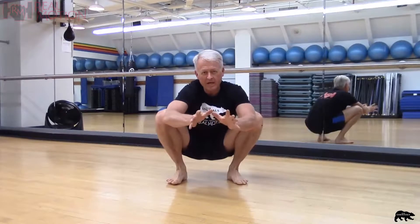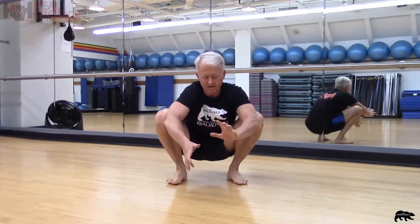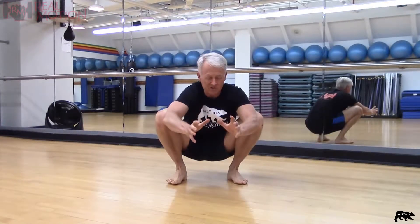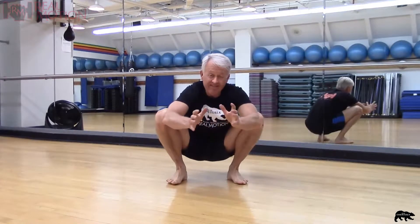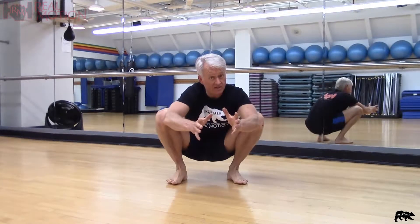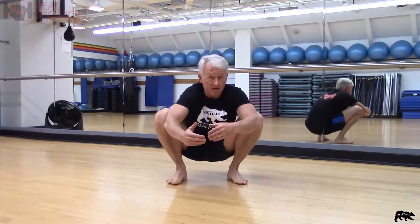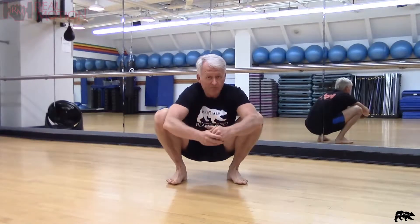Hi, welcome back. We did the quad squat side sit, now we're going to take that exercise and extend the leg. Then we're going to go for a challenge exercise — once we learn that skill, the challenge will be to combine the quad squat push-up with that leg-out exercise.